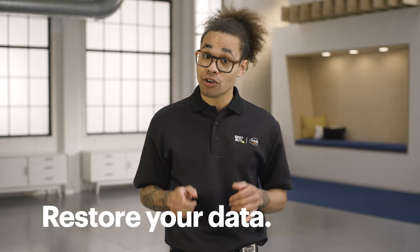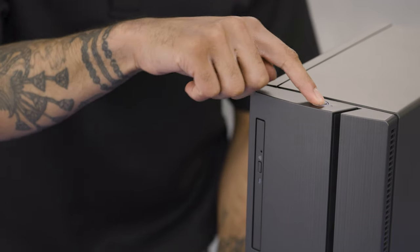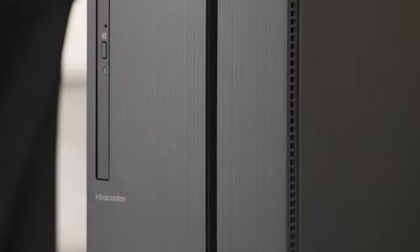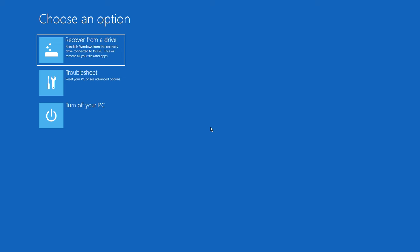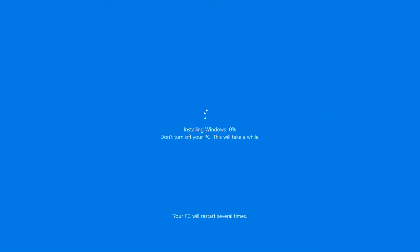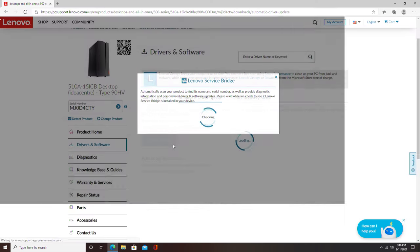Nice work — you just successfully replaced a hard drive! Now it's time to restore your operating system and personal content. Start by turning it on. During this process you'll be asked about reinstalling the operating system — insert the 16 gigabyte flash drive and select the appropriate option. Since I created a Windows recovery drive, I'll select that option. Follow the prompts to install the operating system on your new drive. This takes time, sometimes even hours, depending on your computer and the operating system. When the drive is ready, install any updates — you do this directly through Windows and through the manufacturer's website.